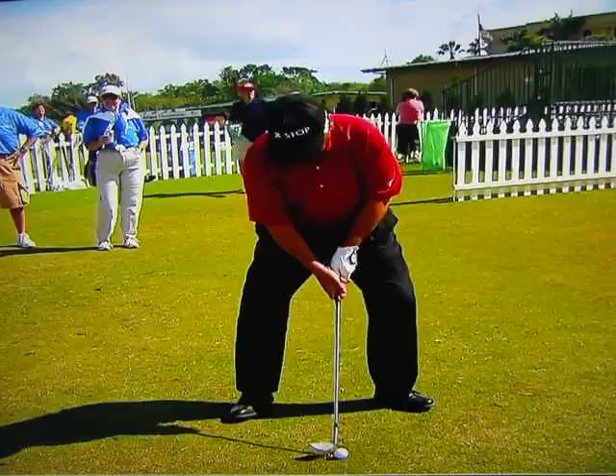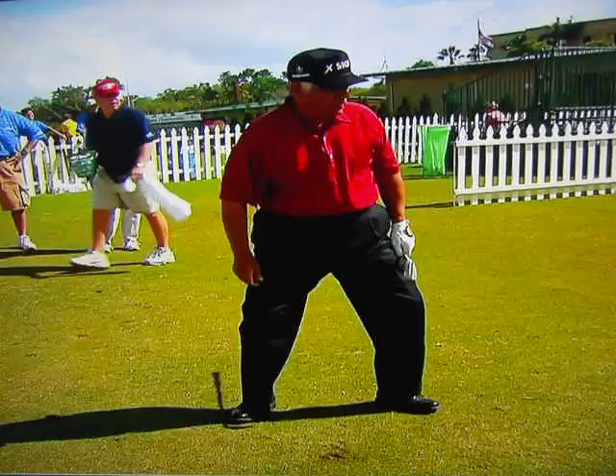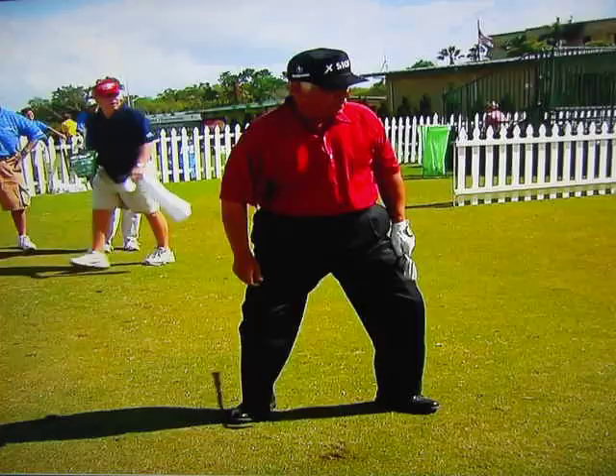This is what Seve did every shot. He'd hit bunker shots — he'd be here. Now watch the lower body. And that's how he hit those shots. What he's doing is he's using twice as much speed as you are going the same distance, so he's going to have more spin on the ball. And that's what made him so great.